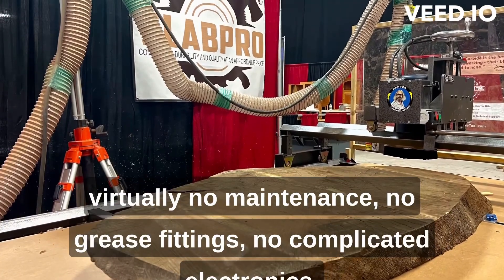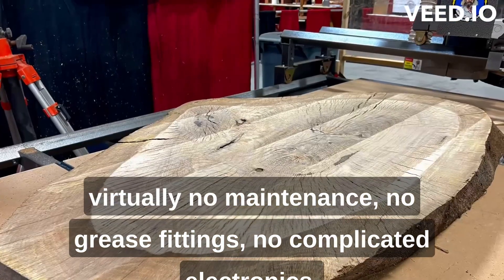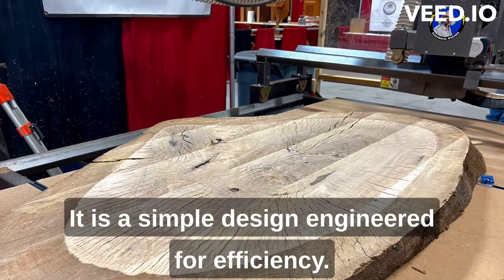There is virtually no maintenance, no grease fittings, no complicated electronics. It is a simple design engineered for efficiency.